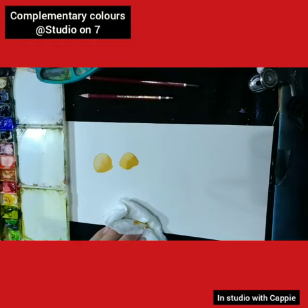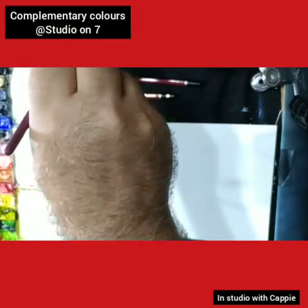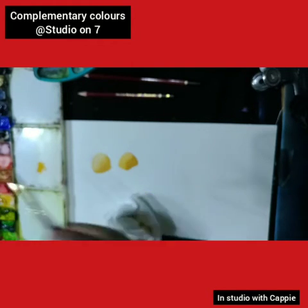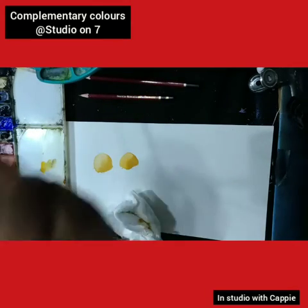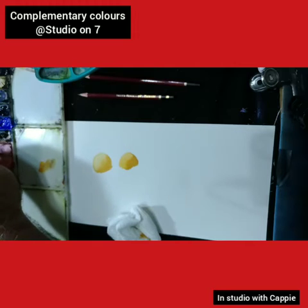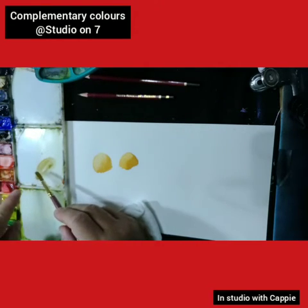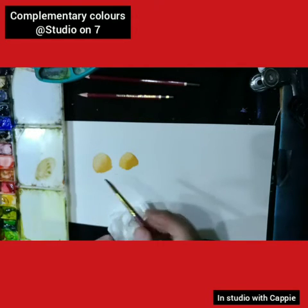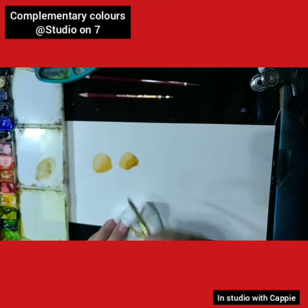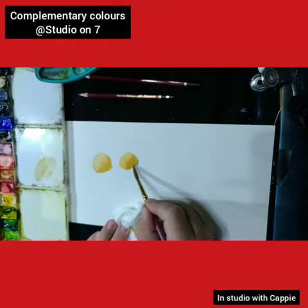Now I want to go slightly darker. So I'm going to take some yellow ochre and put it down there. I've got a violet, very bluey type purple one. I'm going to use a little bit of that and mix it into the yellow ochre. And I don't know if you can see it, but it goes a darker color. So now I can lay in a darker shadow area using a complementary color.